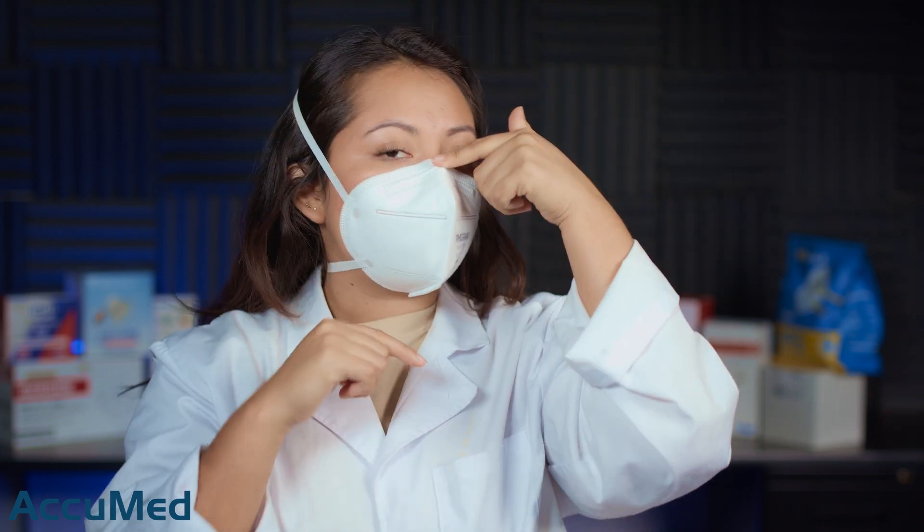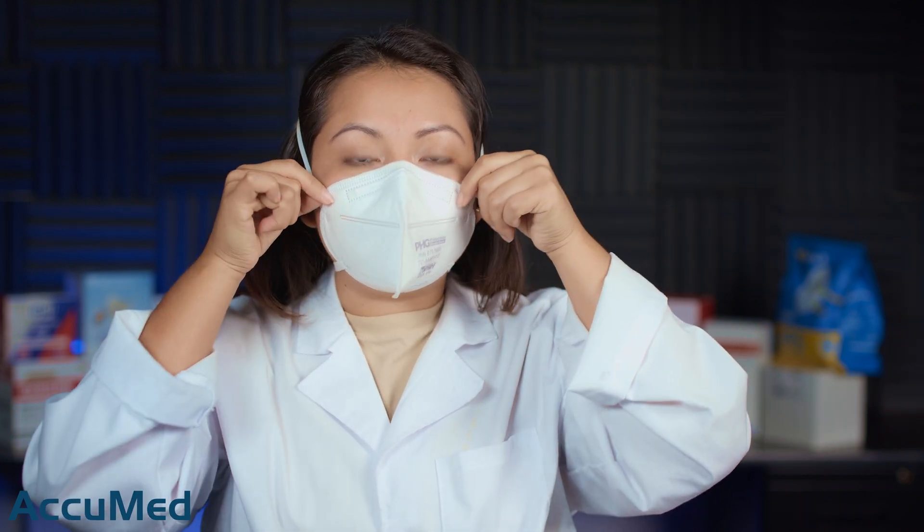I am getting a nice fit out of these respirators. I do feel like it's covering from nose to chin. The seal is very well all over the face, but like I said the nose wire is a little flimsy so it's losing its shape really quickly.